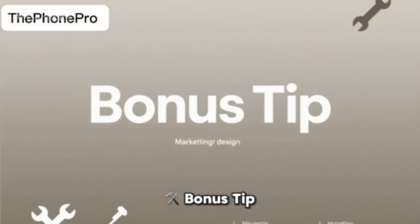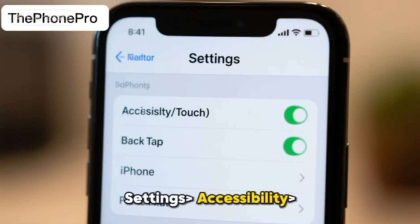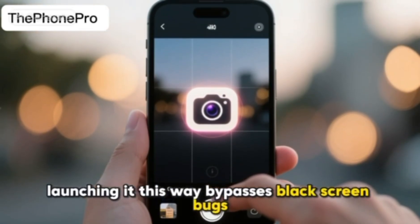Bonus tip: Use the Back Tap Camera Shortcut. You can set a quick camera shortcut by going to Settings, Accessibility, Touch, Back Tap, and set Double Tap to Camera. Sometimes launching it this way bypasses black screen bugs.